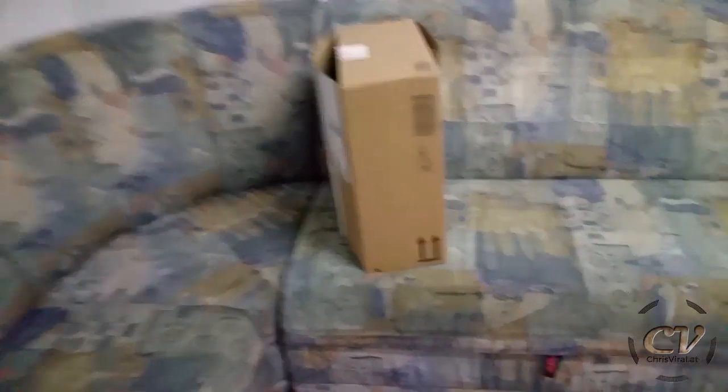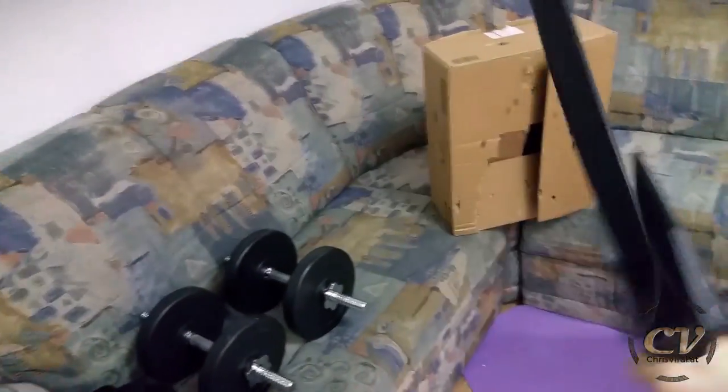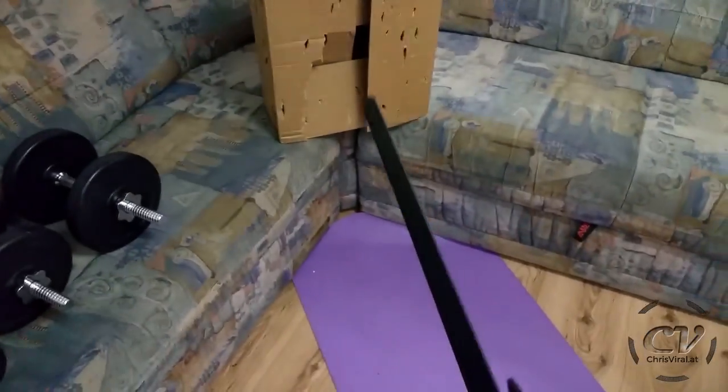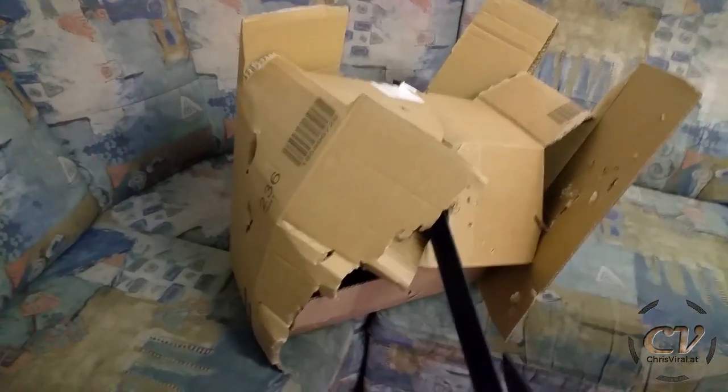Oh my god, I almost stabbed the couch! Let's try that again. I know we all want to see a downward smash — let's just do it. Oh my god!